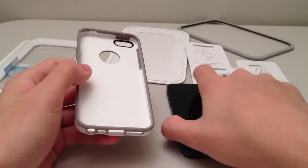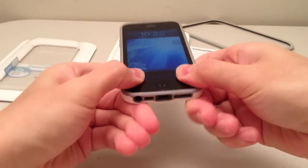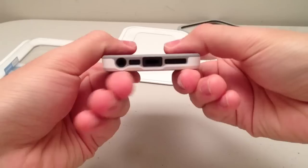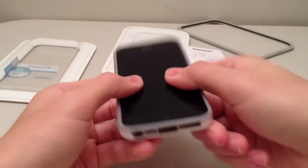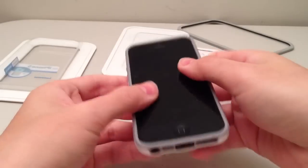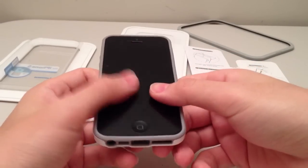To install this case, all you have to do is put your iPhone in button side first, and then just snap the sides in and make sure that it's a really snug fit. This case fits really tightly, and that's a really good thing. I don't feel like my iPhone is going to fall out, unlike some other TPU cases which may be a bit loose-fitting.